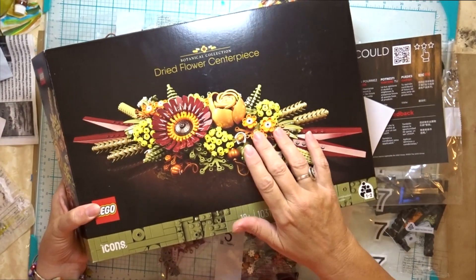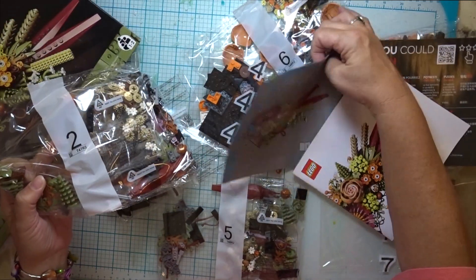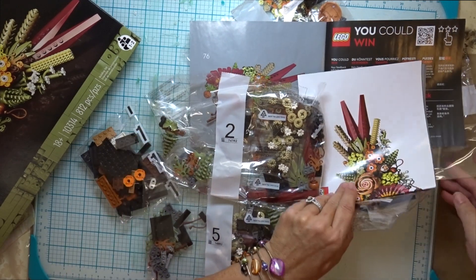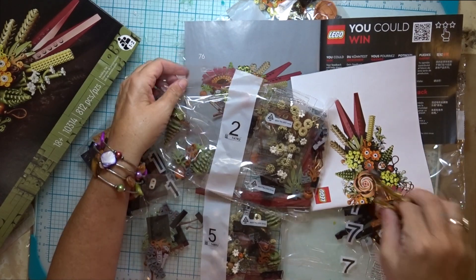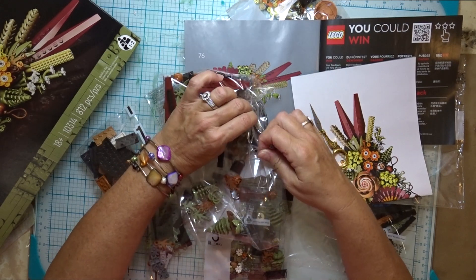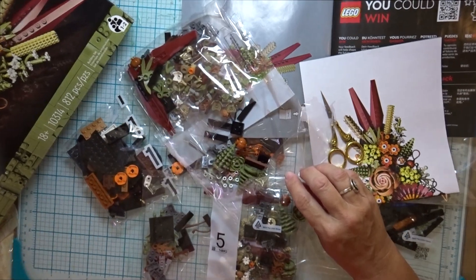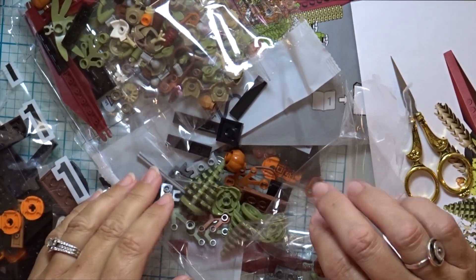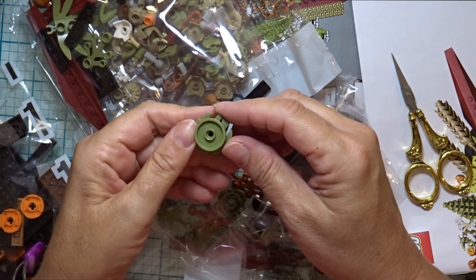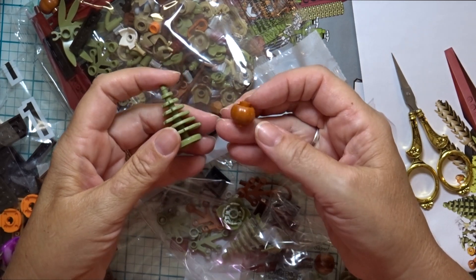I'm looking forward to putting this together, but I can't resist taking a peek at something. I'm going to go with this one because I see a fun tree. A pine tree Lego — how cute! And this one looks like it resembles a pumpkin or a gourd.